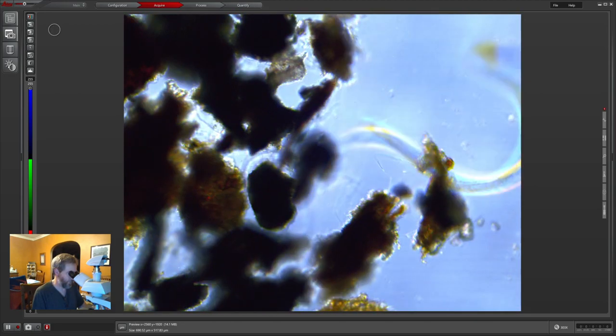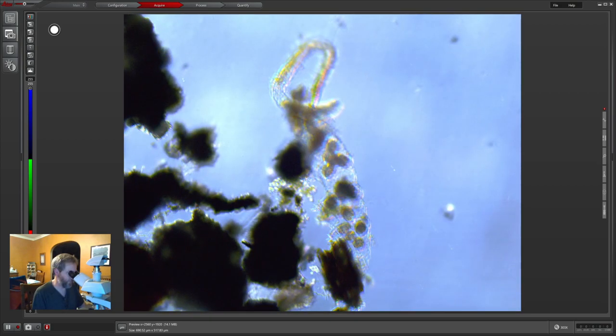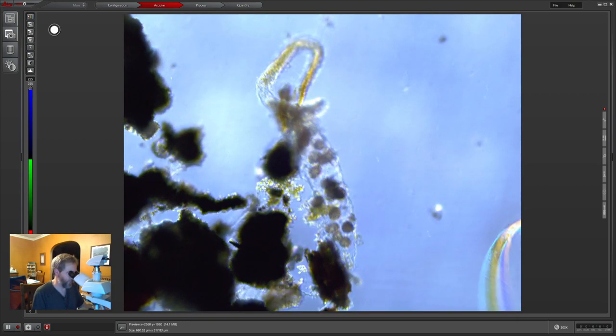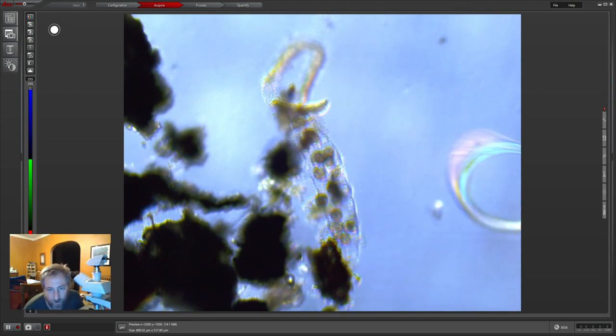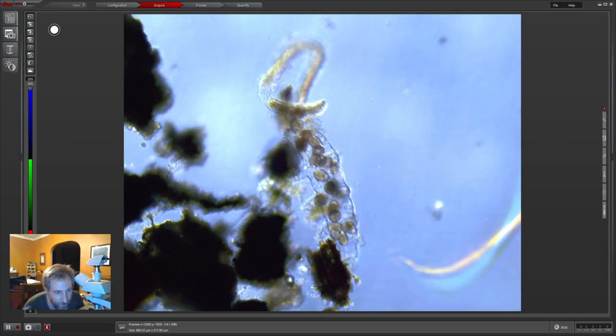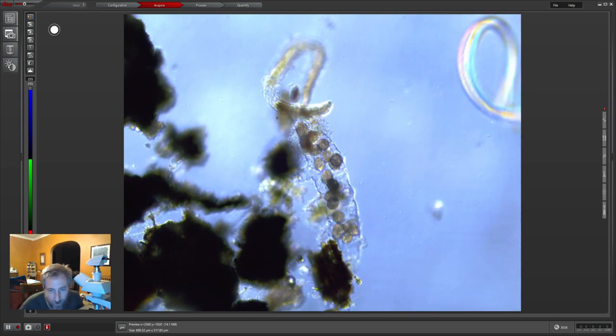That nematode's dancing around. This is what I was looking at when we first started the stream — I'm pretty sure those are little water bear eggs inside of the molt. You can see them kind of spinning around inside the molt itself.